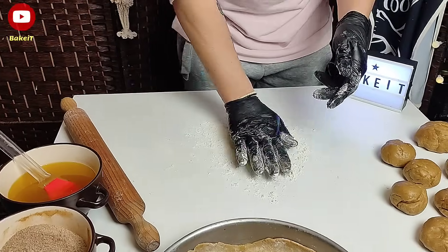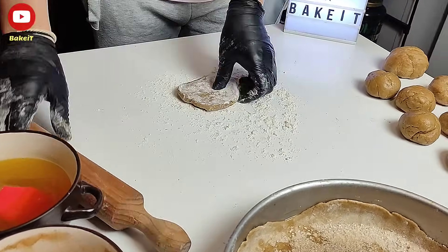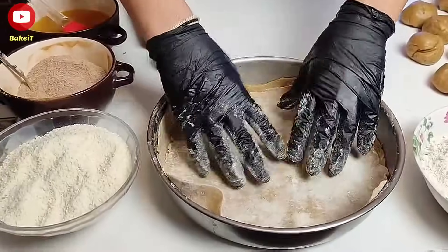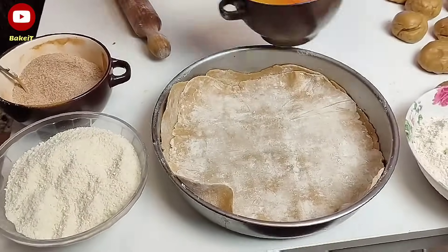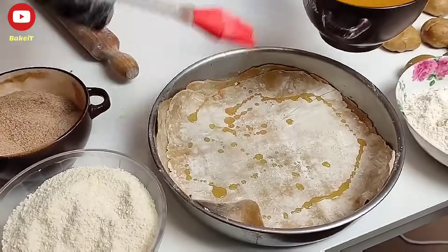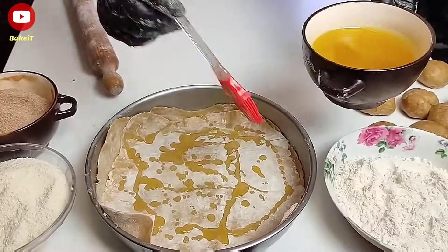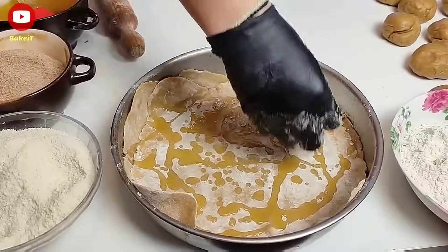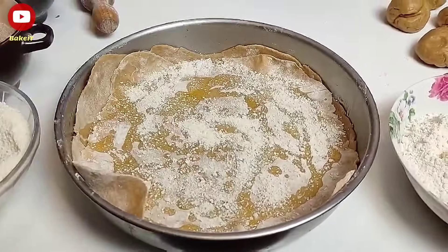Στη συνέχεια παίρνουμε τα μικρότερα μπαλάκια, τα αλευρώνουμε πολύ καλά, τα ανοίγουμε σε λεπτά φύλλα και τα τοποθετούμε στο ταψί ακολουθώντας την ίδια διαδικασία. Αν η μυζήθρα σας είναι χοντροκομμένη, βάλτε την στο μούλτι, όπως έκανα και εγώ, ώστε να γίνει σε ψηλή μορφή.